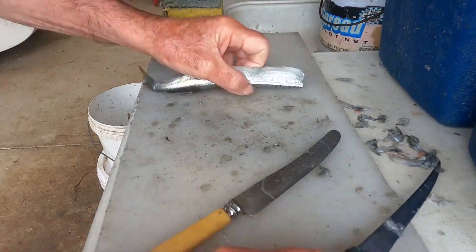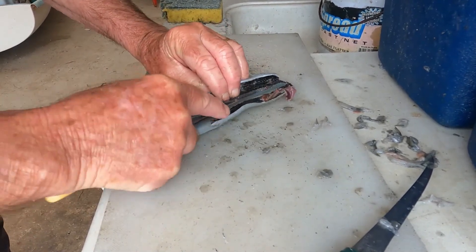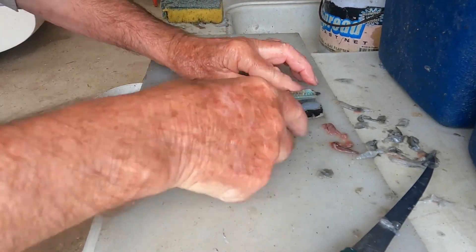This is a sped-up burst of how I do a butterfly fillet. But for the next fish, I will slow the action down to explain each step along the way.